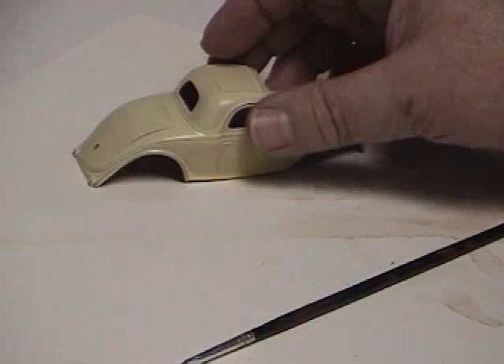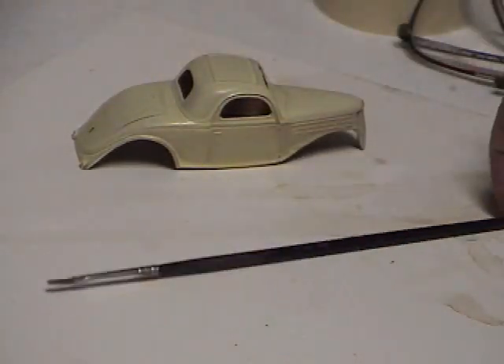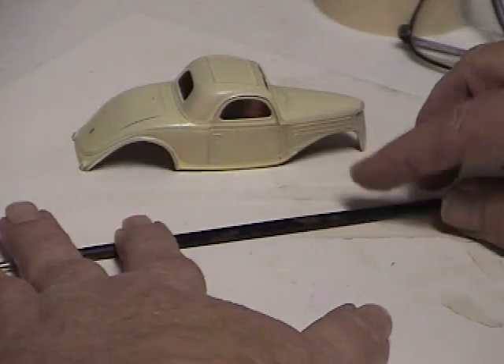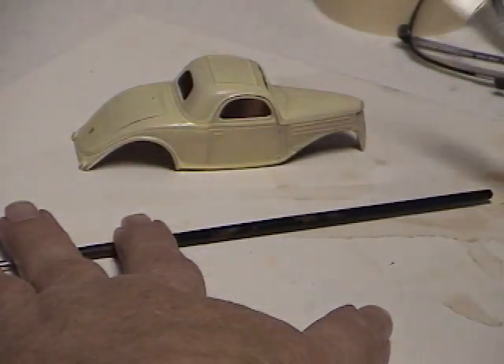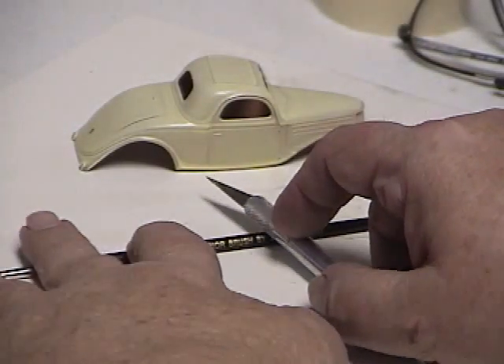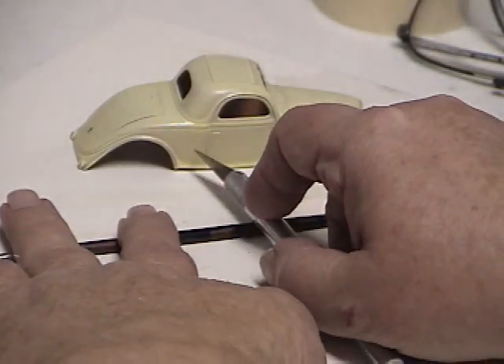I've added a coat of creamy yellow. But before I did this, I put four or five coats of dull coat on, letting each coat dry, and I let that set for about five days. Then I put this light creamy color paint on there.